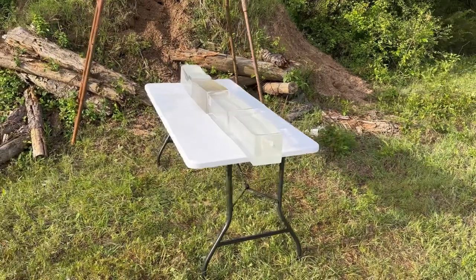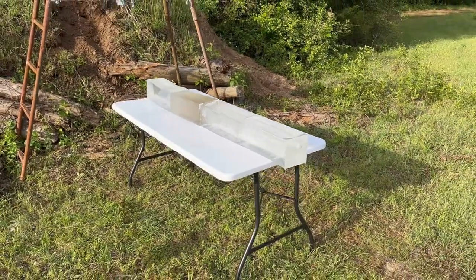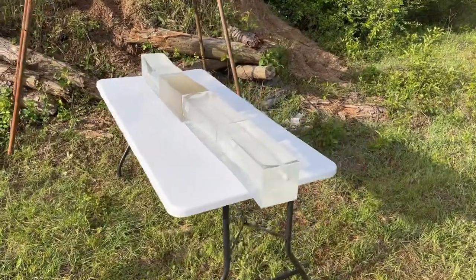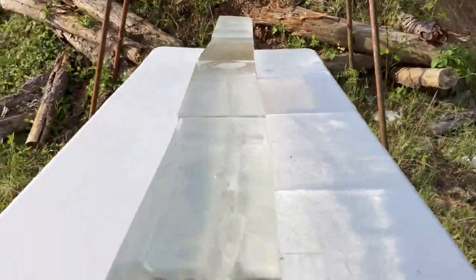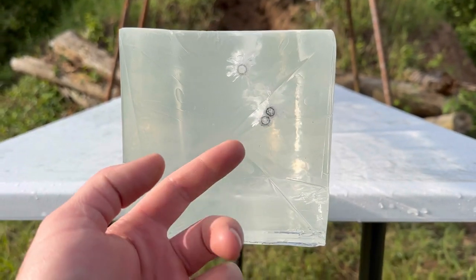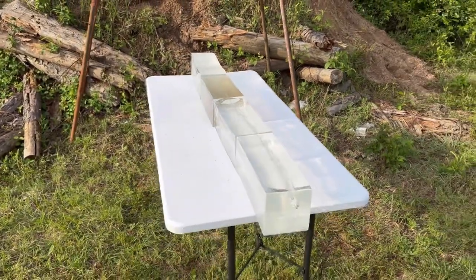Alright, so I'm down here at the gel blocks after shooting those 405 grain Sellier & Bellots out of the .45-70. Some really interesting things happened. We made three good hits — it's kind of hard to get it dead center, but three good hits.